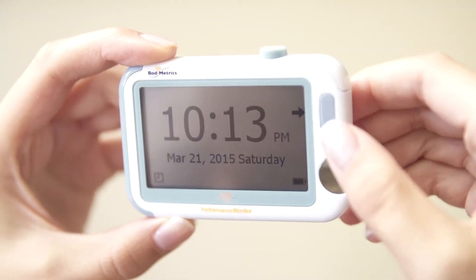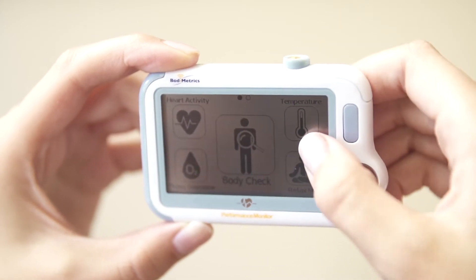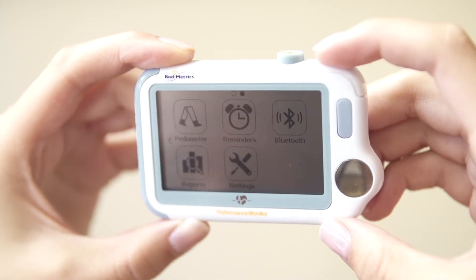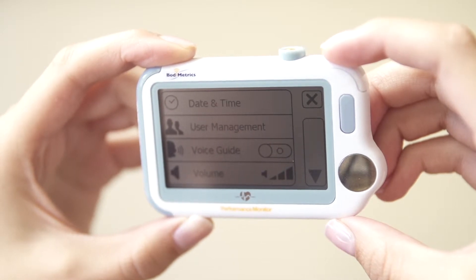I'm going to show you today how to use each of the features of the product so you can take control of your health anytime, anywhere. Once the device is charged, make sure the voice prompts are turned on and the volume is set to a comfortable level. To get to the home page, click the button on the right corner, click the moving arrow on the right side of the screen, then click settings, and adjust the volume to a comfortable level.